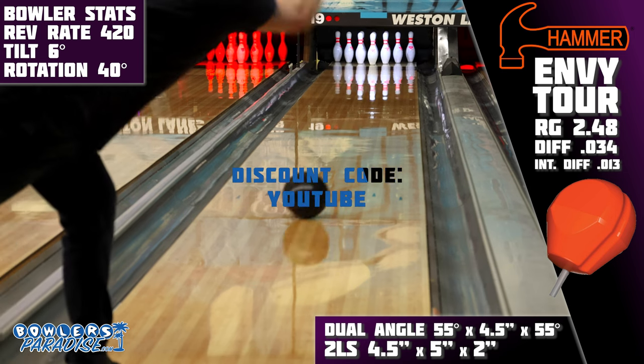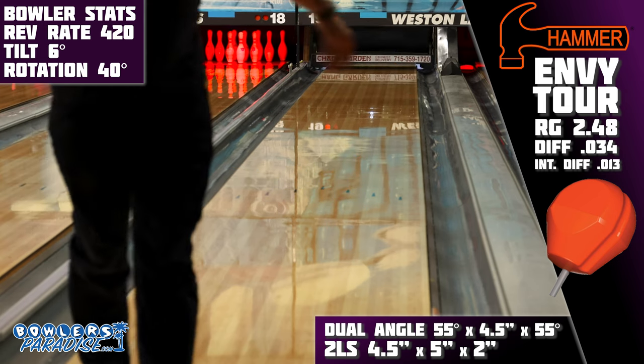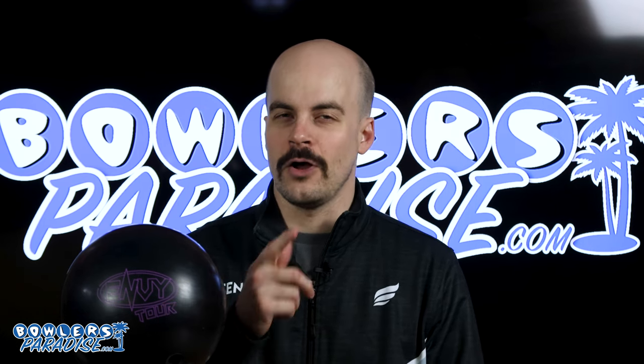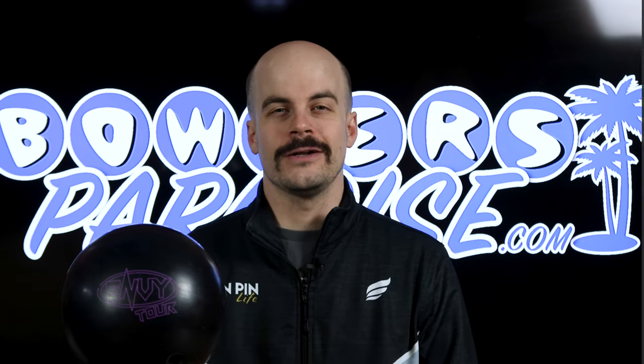Be sure to use the discount code YOUTUBE at checkout for free shipping. Shout out to Striking's Pro Shop for the layout and drilling of this piece, and to Dale's West End Links for letting us film this video. If you haven't yet, like this video, subscribe to the channel, and hit that notification bell for more ball and product reviews. As always, remember — having the right ball in your hands, that's a Bowler's Paradise. Peace.